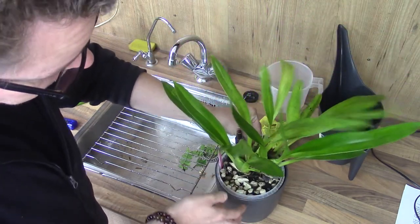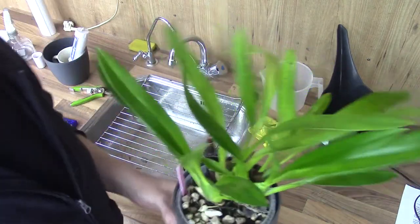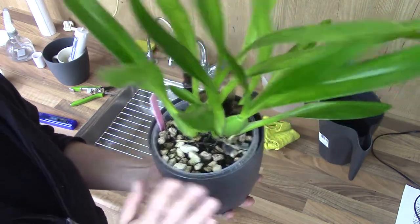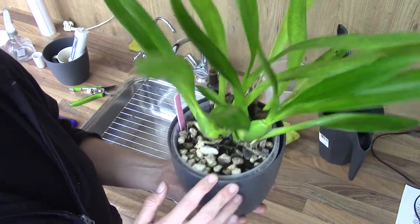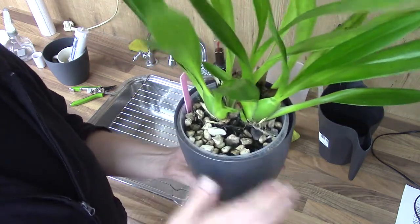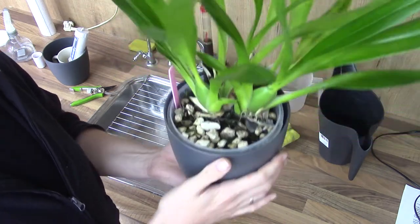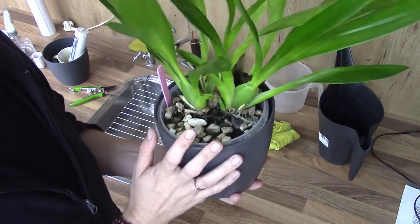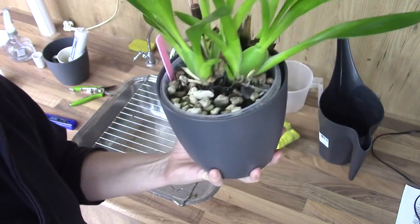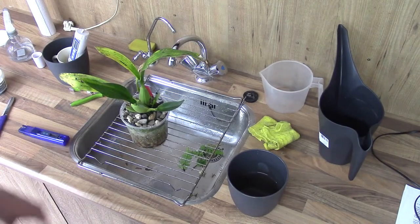Beautiful blooms, very strong fragrance. If you think the Sherry Baby is very strong, well this one is even stronger in my opinion. This one really filled up the greenhouse with a fairly strong fragrance — not particularly my favorite, but I didn't mind it. It's nice when you get into a room and you really have that floral fragrance. This one has it and it's quite a bit stronger. Katrin Sock — beautiful plant to have.